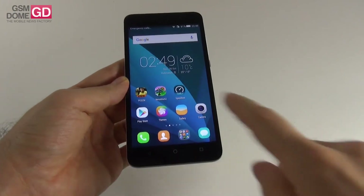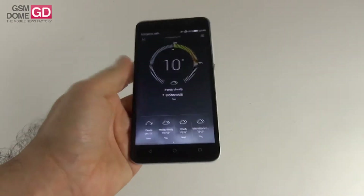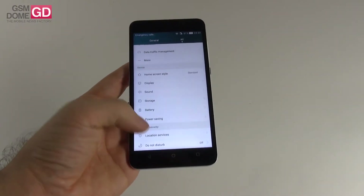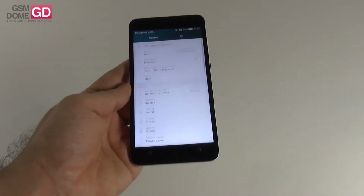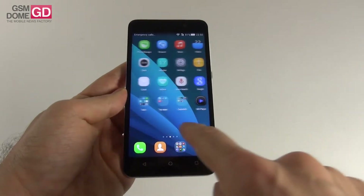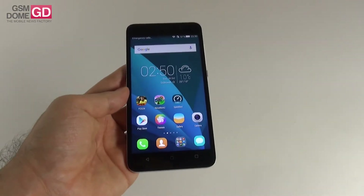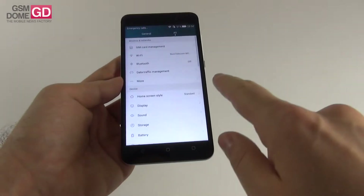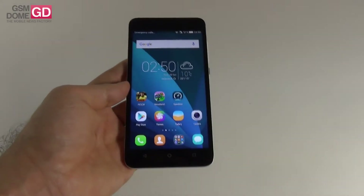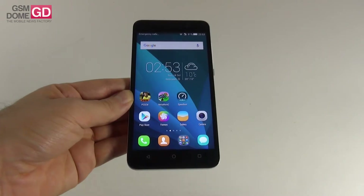As far as the specs are concerned, this model provides a 5.5 inch IPS LCD screen with a resolution of 720p — 1280 by 720 pixels. The processor is a HiSilicon Kirin 620, an octa-core unit clocked at 1.2GHz, with a Mali-450 MP GPU. There's also a secondary version with a Snapdragon 410 processor, but we have the Kirin 620 version. Other specs include 2GB of RAM, only 8GB of storage, of which you get 3.65GB free. The micro SD card supports up to 32GB extra.